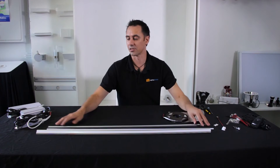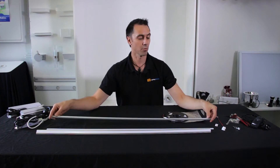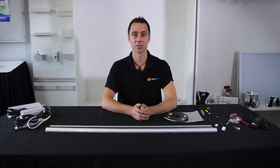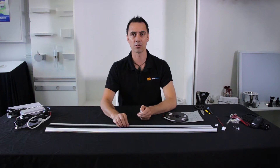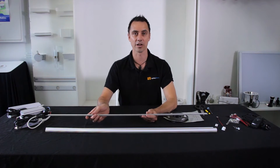The next thing you're going to need is some LED strip mounting profile. For today's job we're using the slimline mounting profile, but we also have corner profiles available. The benefits of using the slimline mounting profile is that it tidies up the job, makes it easier to attach, and also acts as a heat sink to ensure your LEDs last a lot longer.